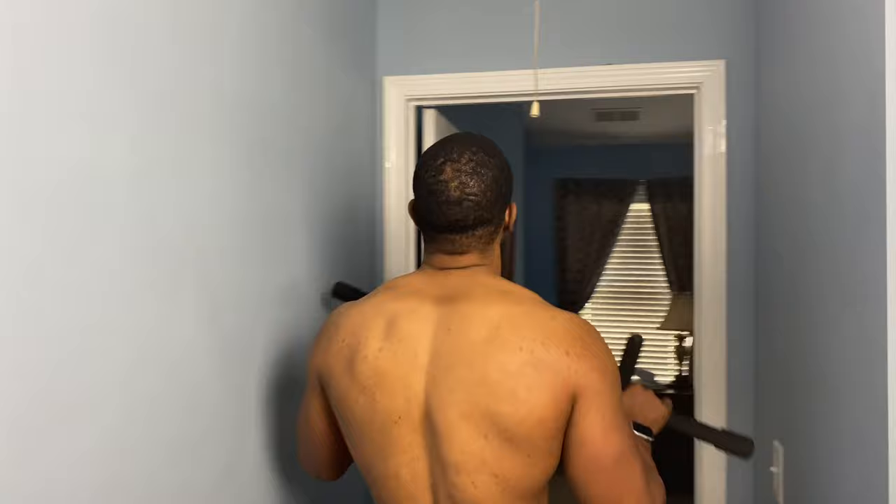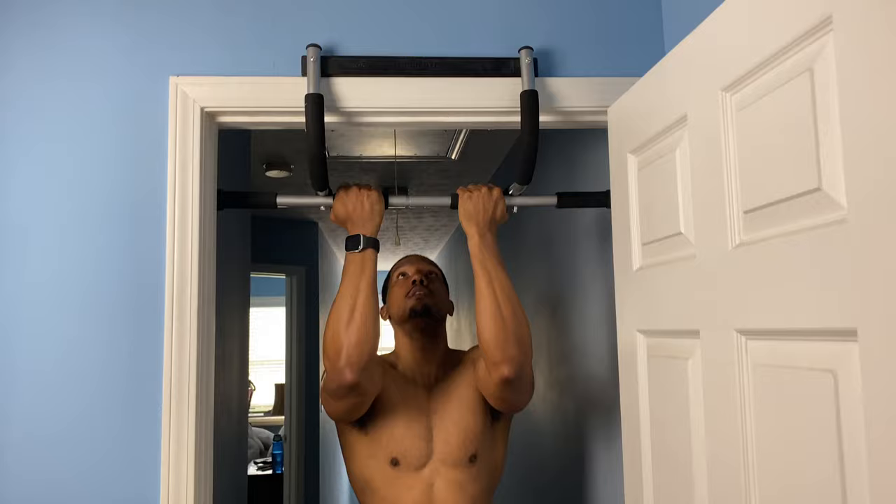When you're getting ready to set up your pull-up bar, it's very important that you're nice and secure. Make sure that you put those ends right on the door frame.